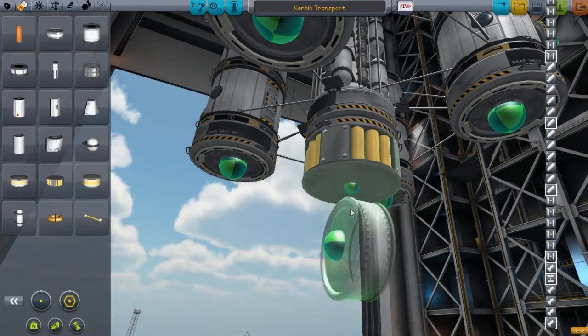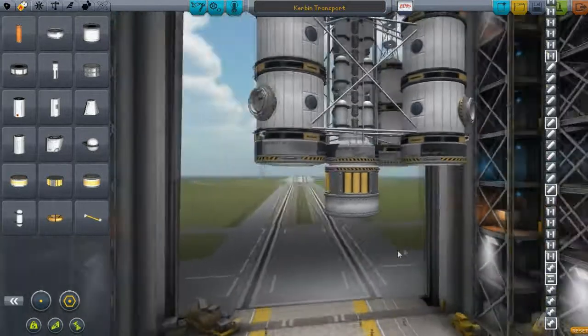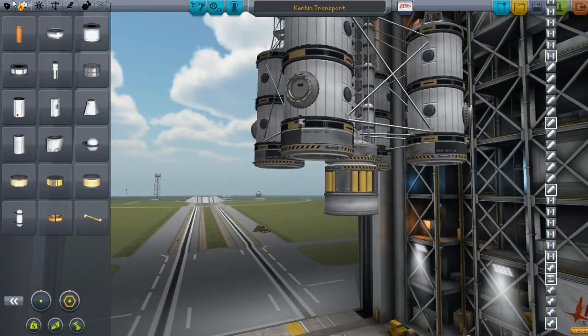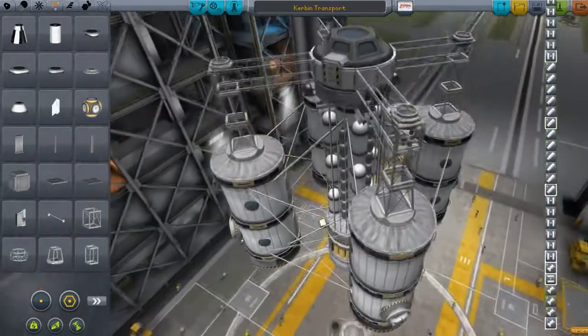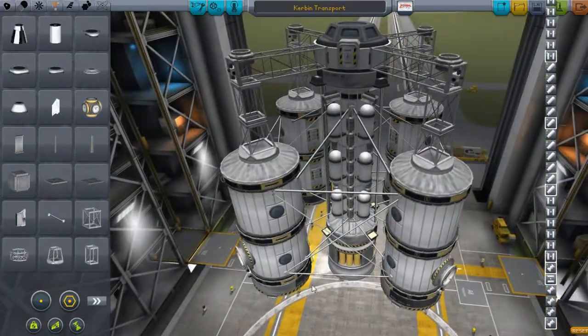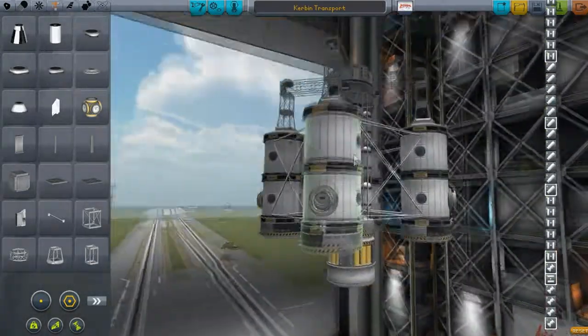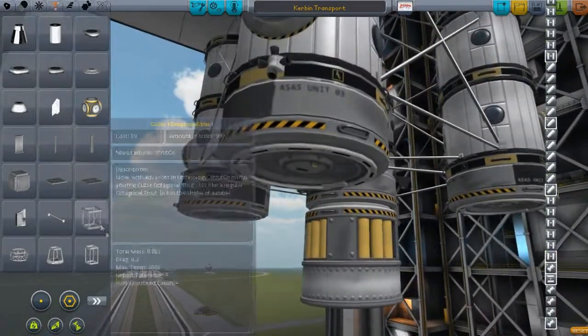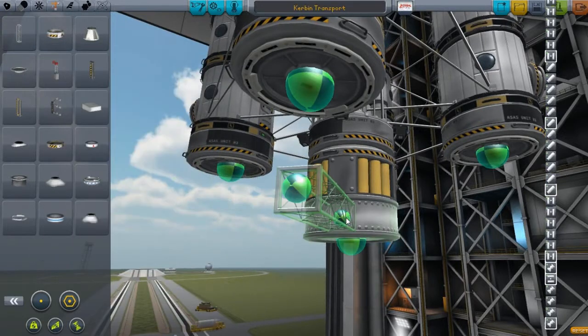We're going to need a little tank here, and I think that will work really well. Then we need to build our struts out, which I don't think is going to be much of a problem as far as lining up. I'm looking at it right now and I don't really think it's going to be much of a problem.